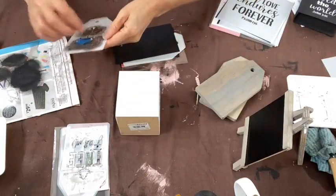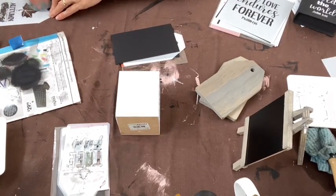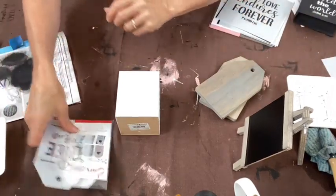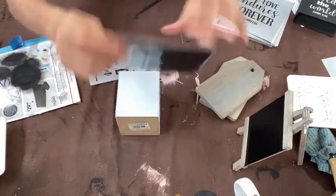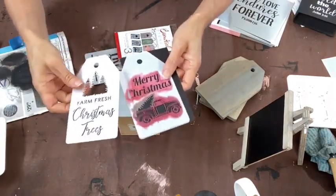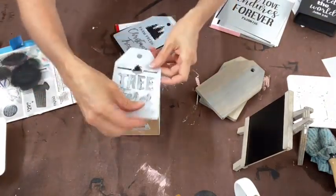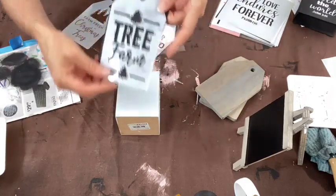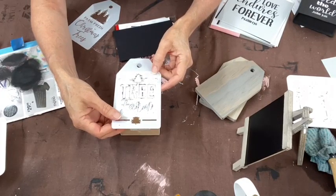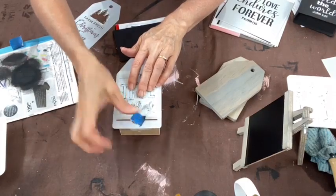For winter I'm using a Christmas theme — our Christmas is in summer here in Australia! I'm using the Tree Farm mini tag set. It includes 'Merry Christmas' with a little truck and tree, 'Farm Fresh Christmas Trees,' and the 'Tree Farm' design. I'll leave off the bottom tree so it just fits on the box. Just put a little tape where it comes onto the edge, then offload the brush again.